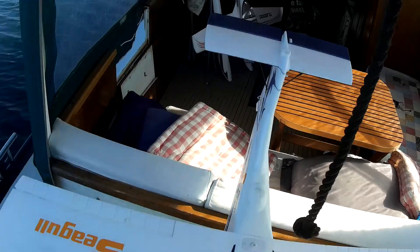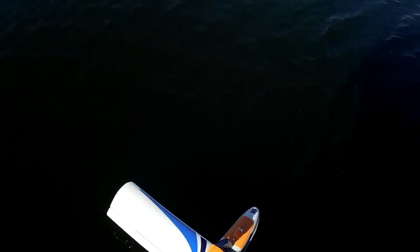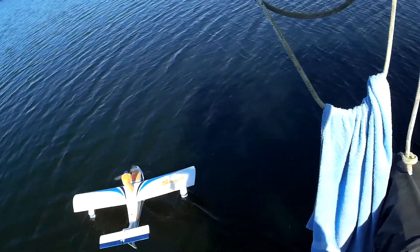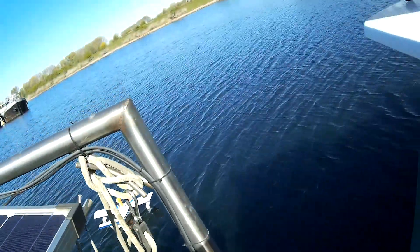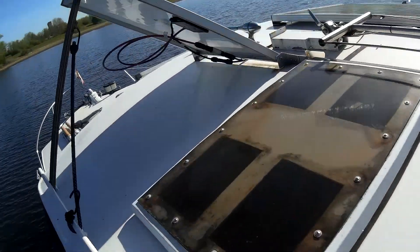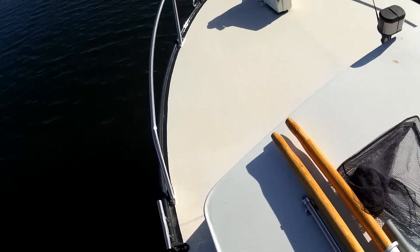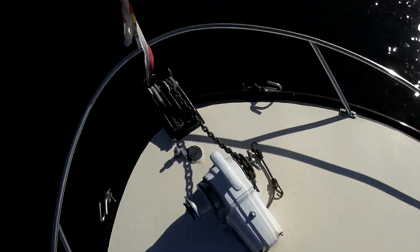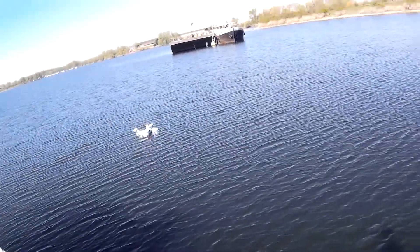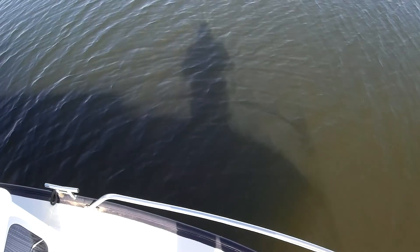All right, first flight of the year with our simplest plane. That was my head. A light breeze. Okay, so as far as we know, everything's fine. Let's see if we can do the first flight without crashing.